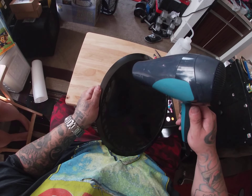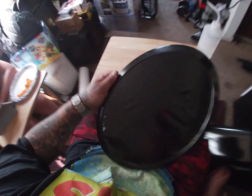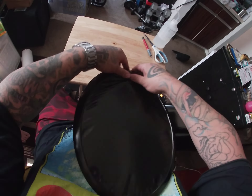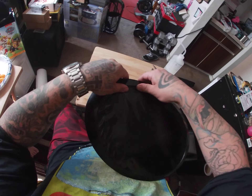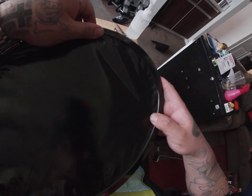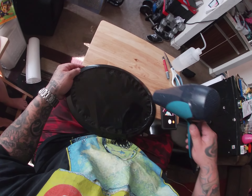You need to go ahead and heat up the vinyl a little bit, and it should make it a little bit easier for you to stretch it down around that little lip in there. You probably want to heat it up because it'll stretch a little bit easier.